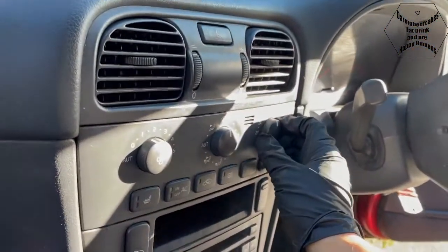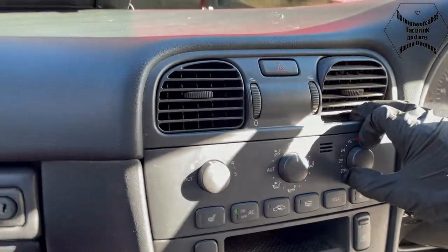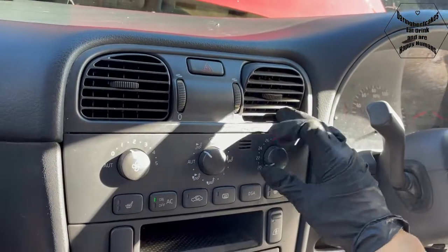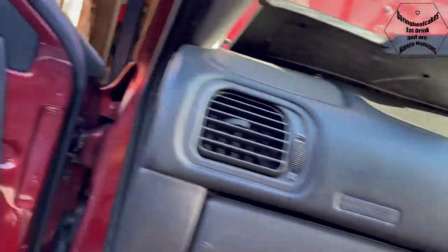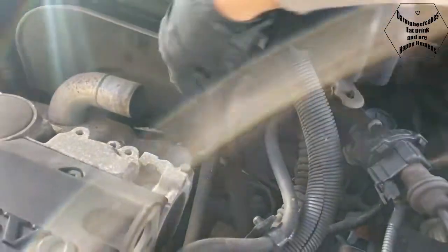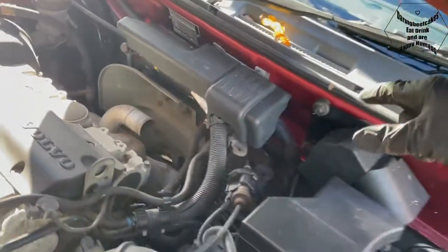Even with the dial set to hot, it's blowing cold air from everywhere. Whatever I put it to, it just blows cold. So I checked the pipes that go into the car - these pipes here, these are the coolant pipes - and both pipes are hot, so that means the hot water is getting to the heater matrix.